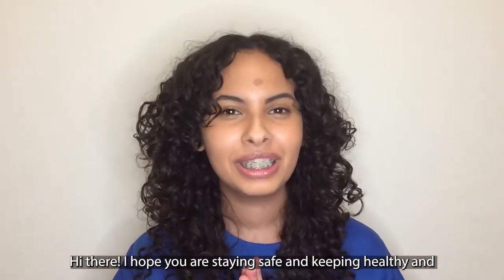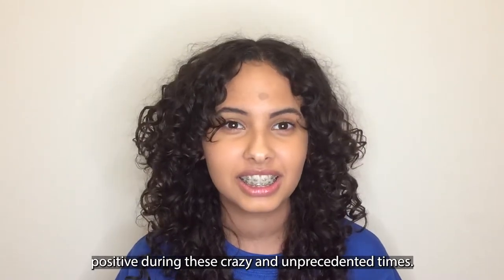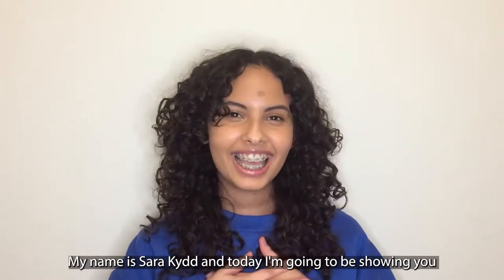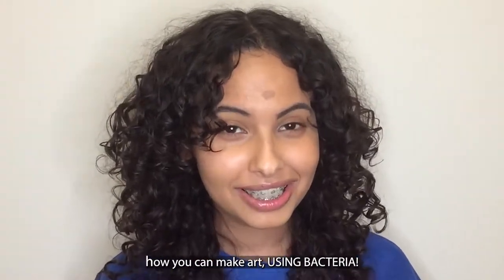Hi there! I hope you're staying safe and keeping healthy and positive during these crazy and unprecedented times. My name is Sarah Kidd and today I'm going to be showing you how you can make art using bacteria.